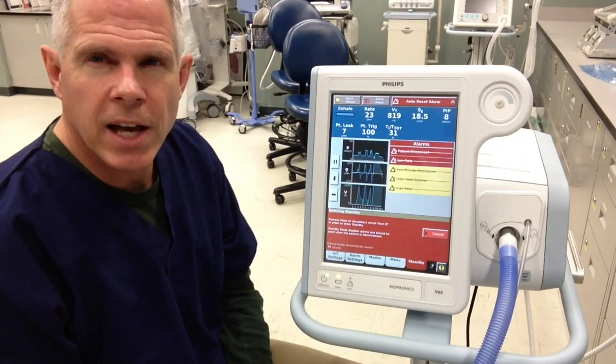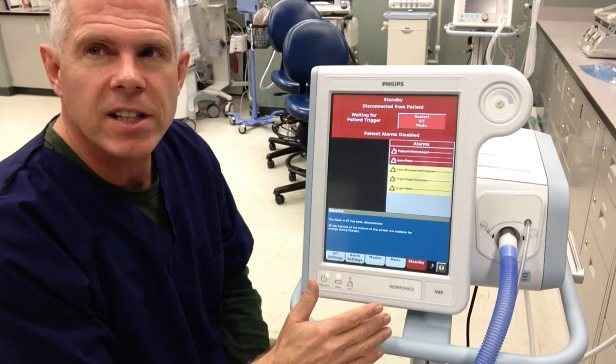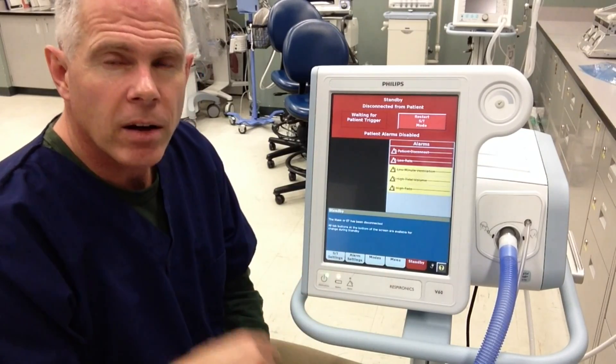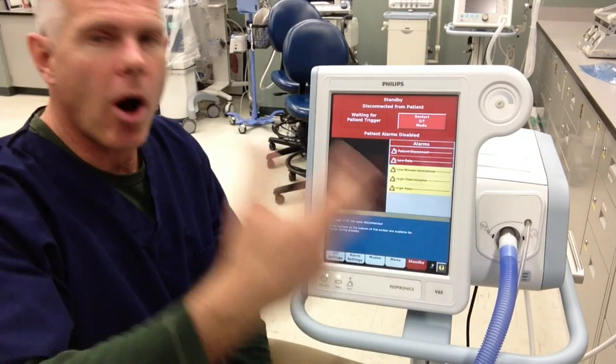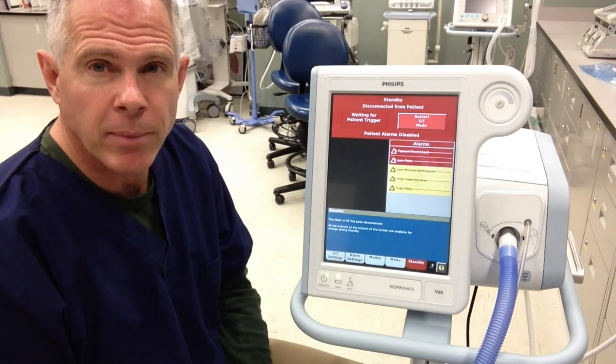Okay, so my name is Alan Prost. That's a quick introduction to the Respironics V60 and how to do the initial setup for a patient who we need to augment their own spontaneous breathing capabilities. Thank you very much.